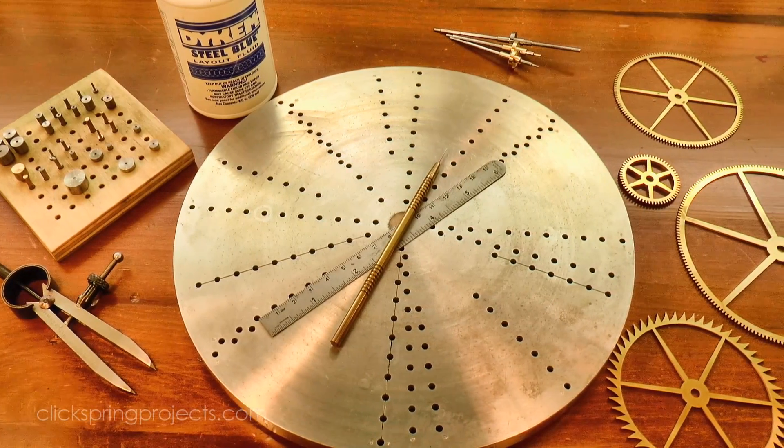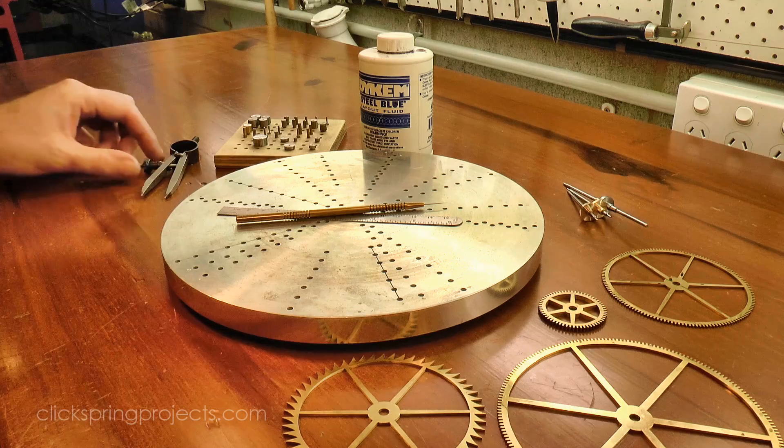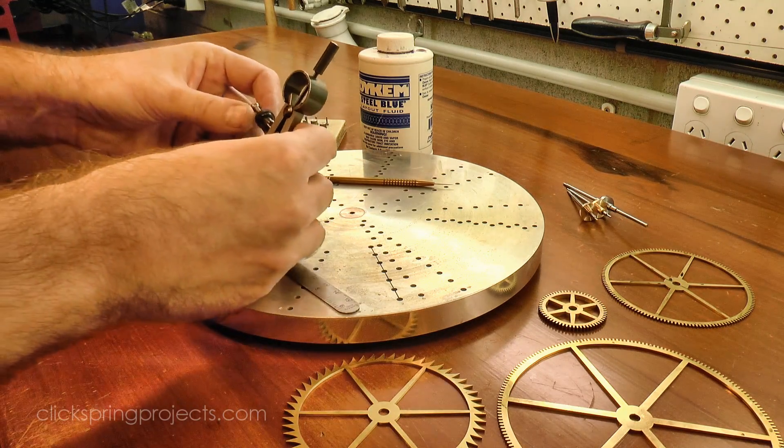Next I need to drill the mounting holes for the wheels. To position the holes, the wheels themselves can be used as a drilling template. First the hole locations were marked out on the wheel crossing jig.